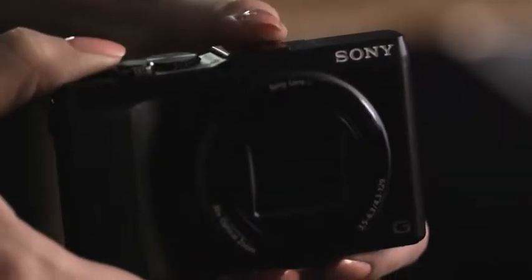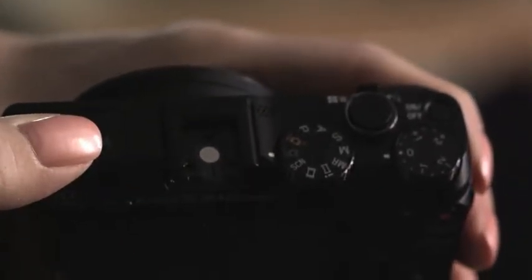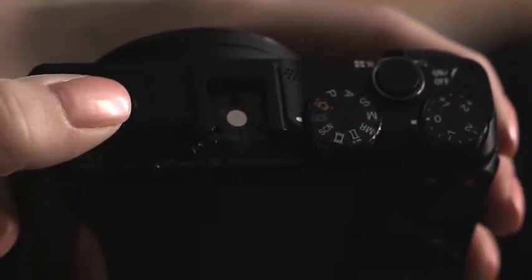Though aimed at beginners, more advanced users will appreciate a mode dial and an exposure compensation dial. Sony's proprietary accessory port allows for the connection of an external viewfinder, flash, or microphone.